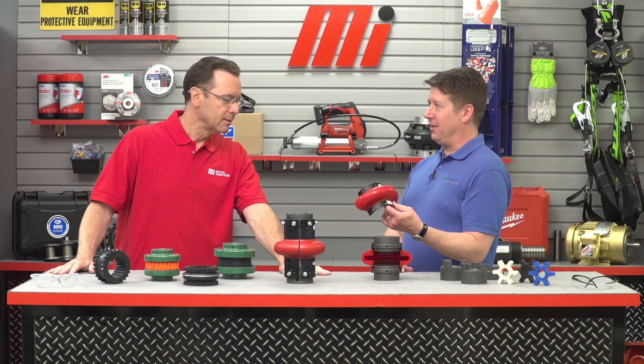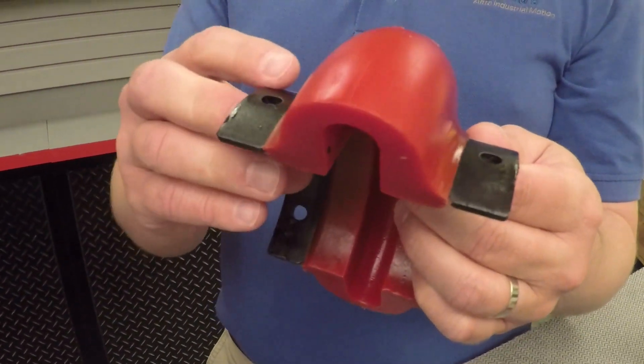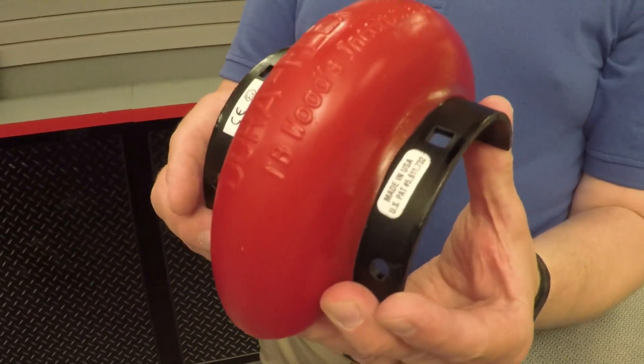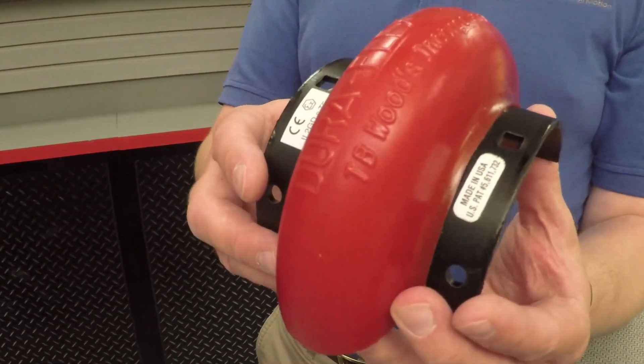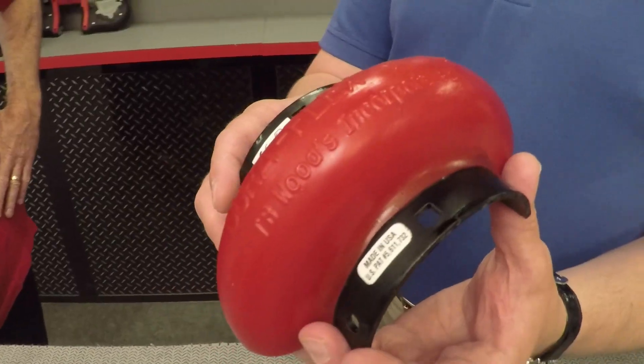This is the TB Woods Duraflex. It utilizes a bonded urethane element design that allows for easy installation and replacement without moving connected equipment or disturbing the shaft connection. The Duraflex coupling transmits torque in shear and its patented design minimizes bond stress for long coupling life. The couplings are highly flexible and able to accommodate significant misalignment. The premium urethane material offers superior performance in tough environments, and the available spacer design can meet a wide range of shaft spacing requirements with just a few common parts. The TB Woods Duraflex coupling is part-for-part interchangeable with other manufacturers' couplings, so it can be easily retrofitted in applications requiring increased performance.